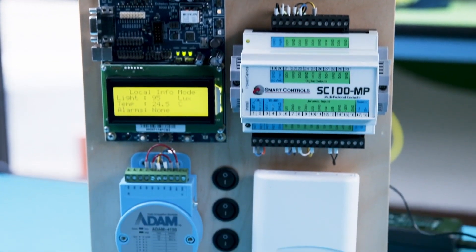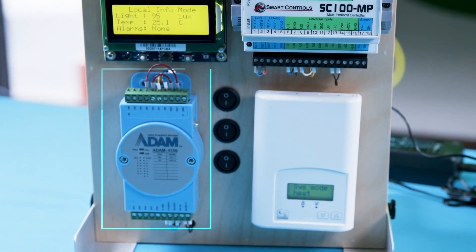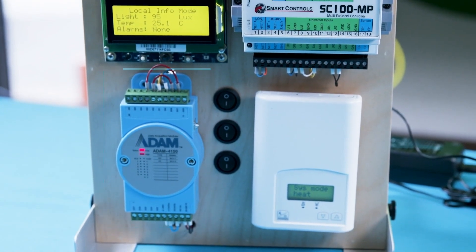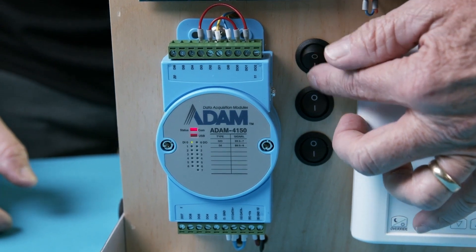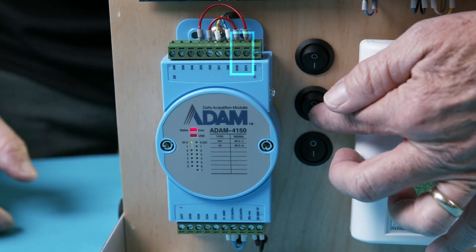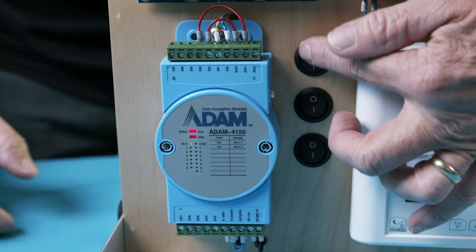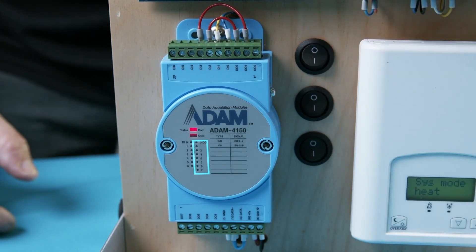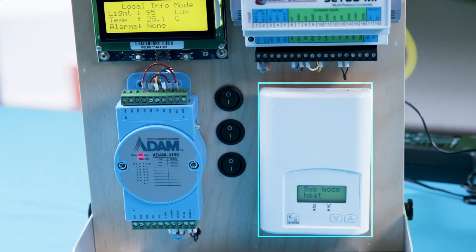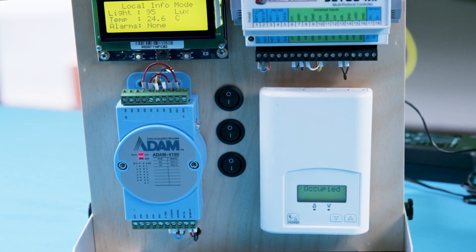On the bottom row of the panel is a Modbus RTU communicating Atom 4150 digital I.O. module from Vantec. The top two toggle switches to the right of the Atom module are monitored by inputs 0 and 1. The outputs are not connected to external indicators but the device includes status LEDs for each output to show the drive state. The device on the lower right position is a Viconix two-stage floating output thermostat that has a BACnet MSTP interface.